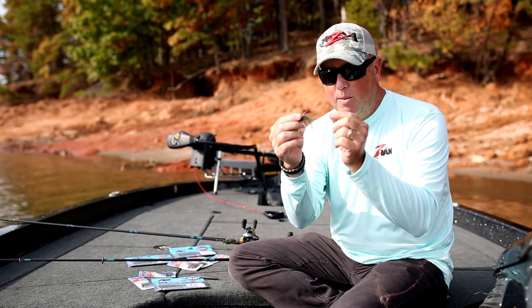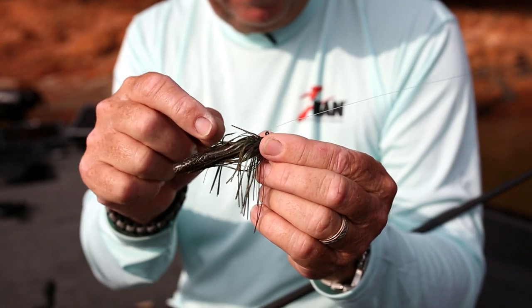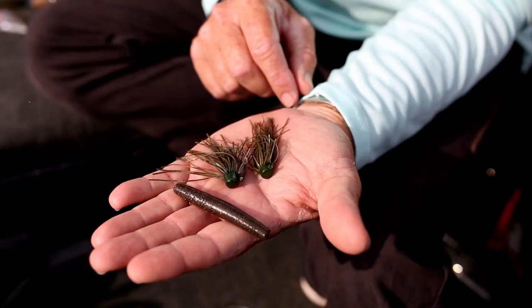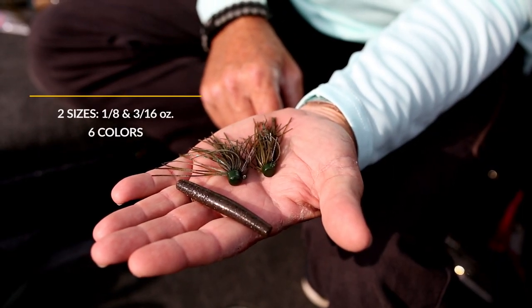As you can see, we use the same Ned Rig head. It's got a weed guard on it, but it also has a skirt as well. It comes in two sizes: an eighth ounce and a 3/16ths ounce — six colors in both those sizes.